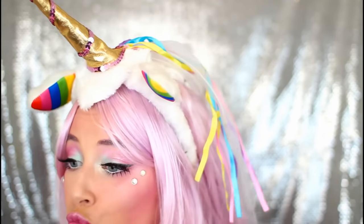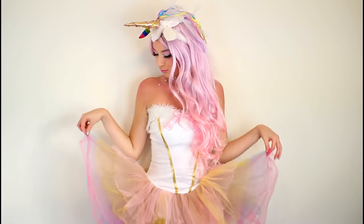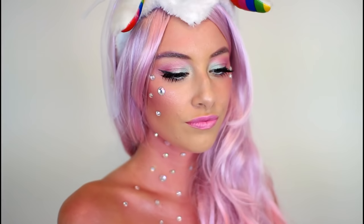Then I threw on a pastel pink wig and also this amazing light-up unicorn horn, which I am obsessed with — it is so adorable. The light-up horn, my wig, and my costume are all from the brand Lake Avenue, which I will have linked in the description box below. And that is everything for this unicorn Halloween makeup tutorial. I really hope you guys enjoyed it, and I will see you in my next video. Bye guys!